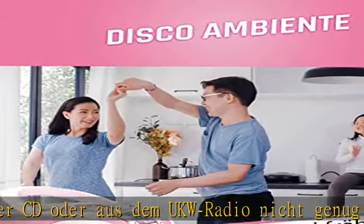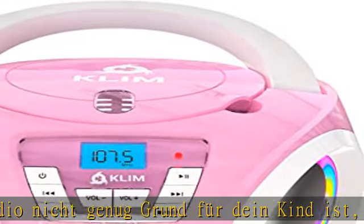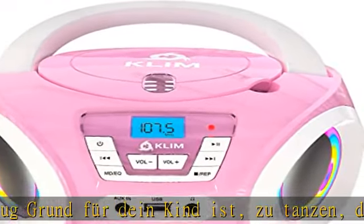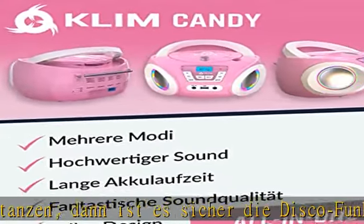Das Klim Kandy kommt mit fröhlichen, bunten RGB Lichtern. Halte die Skalentaste 3 Sekunden lang gedrückt, um die Lichter ein- und auszuschalten. Brauchst du ein bisschen mehr Ruhe zu Hause?